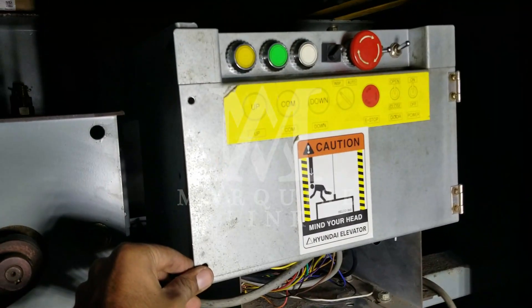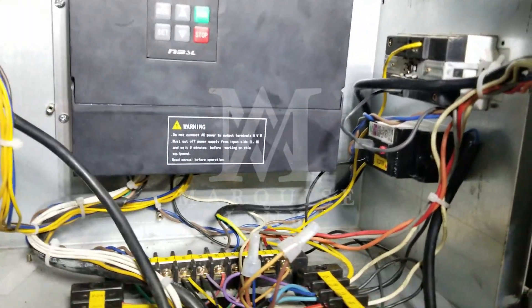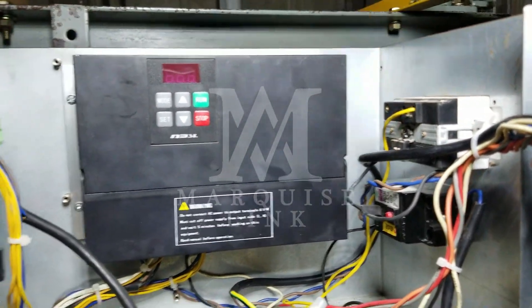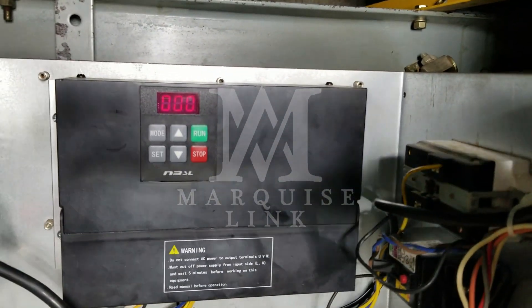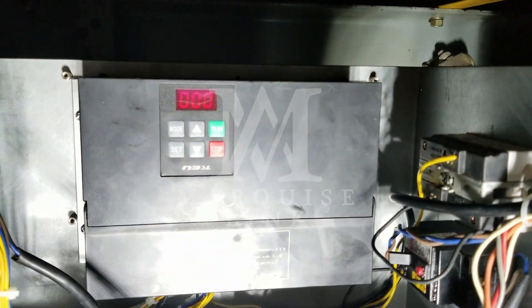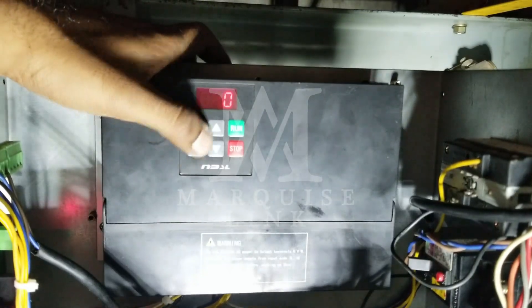Since we have completed our connections, now we are moving towards its programming. To begin with, we will set P121 in order to hold the control, which is required in order to change any of its parameters.